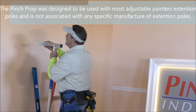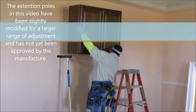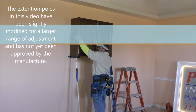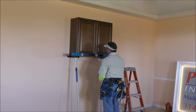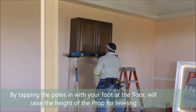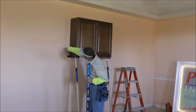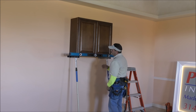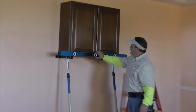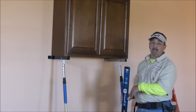At this point I'm going to show you how to set a kitchen wall cabinet with the use of the Pinch Prop. The nice thing about it is it supports the cabinets on the frame and the back of the cabinet, not the bottom shelf. It allows you to put a level across the face of the cabinets so you can read the bubble at eye level. You don't have anything on top of the cabinet where it can fall off and hit you, hit your head, damage your level or damage your floors.